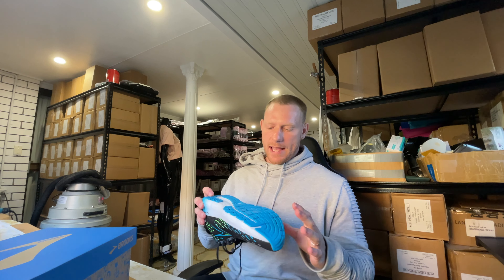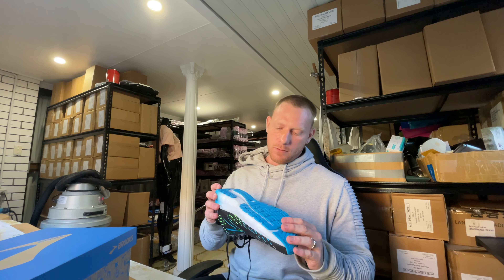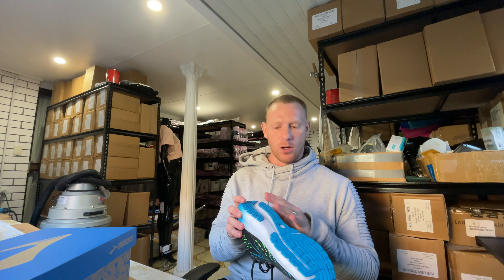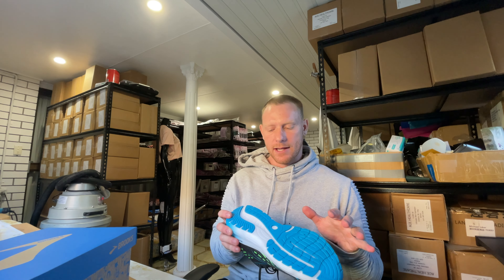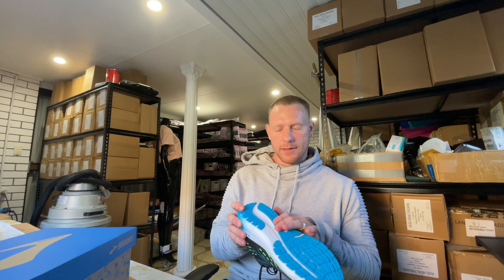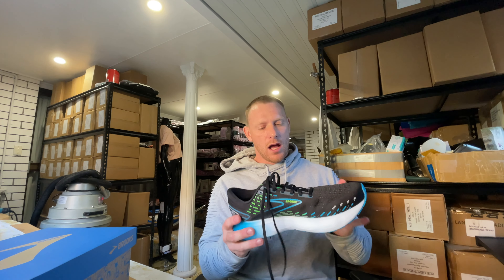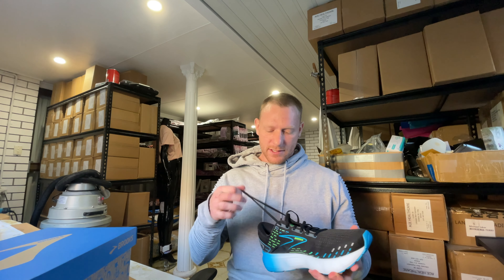The outsole has a nice layer of durable foam; it doesn't cover the whole thing and that cuts down and saves a little bit of weight, but it's on the places that we basically need. I like how they've put it through the arch area as well just to try and create a little bit more contact and stability through that area. Overall it's a good shoe.